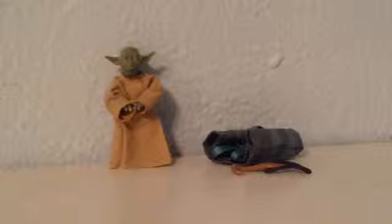Today I'm going to be taking a look at Black Series 3.75 inch Yoda, which he isn't 3.75 inches because he's Yoda and Yoda is small.